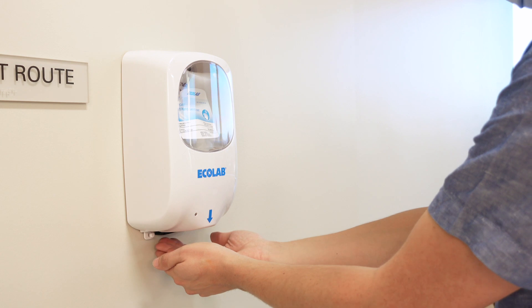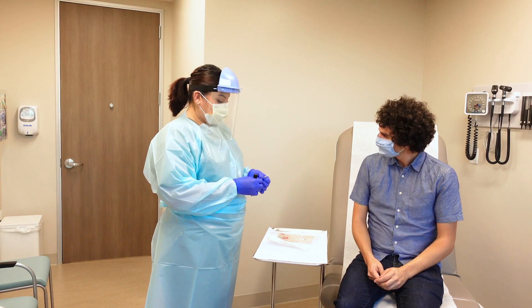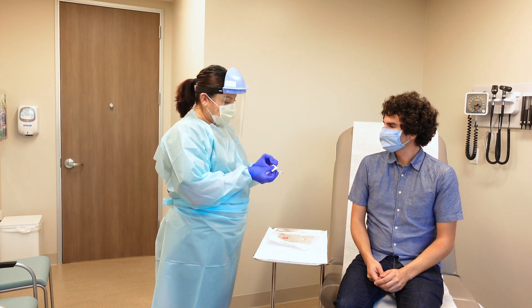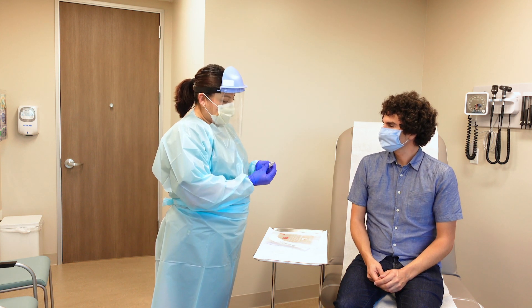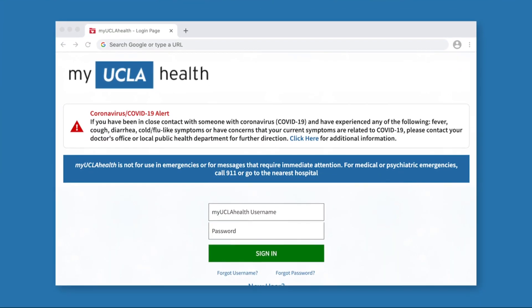Don't forget to reapply hand sanitizer. The healthcare worker will take your specimen, label it with your information, and send it to the laboratory to be processed. You can check your results in your My UCLA Health account.